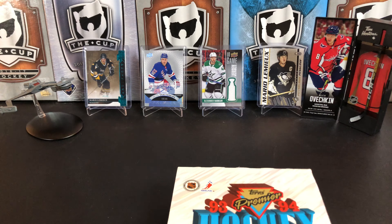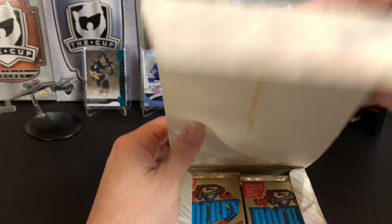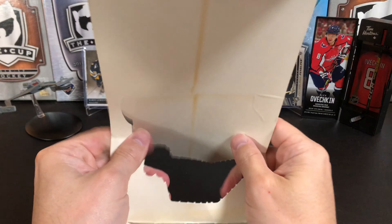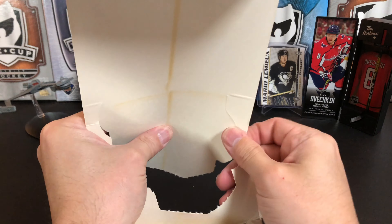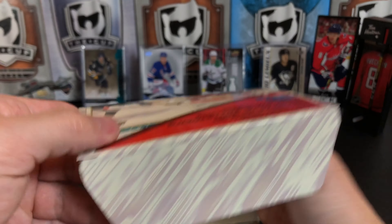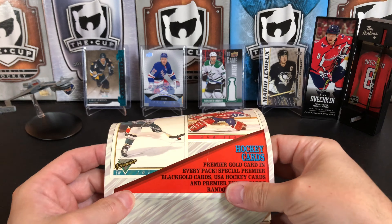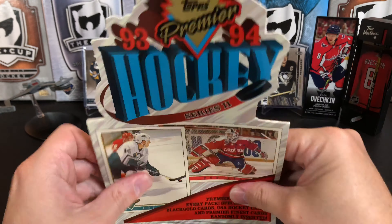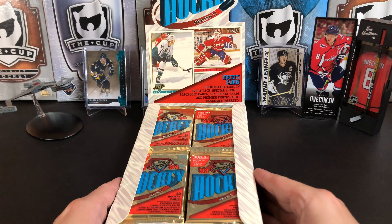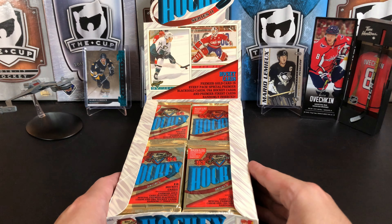We're going to get lots and lots of cards in here. Punching out our top — the box looked a little bit beat up, but it looks like our packs are in pretty good shape. Let's get right into it, because we've got a ton of packs here.